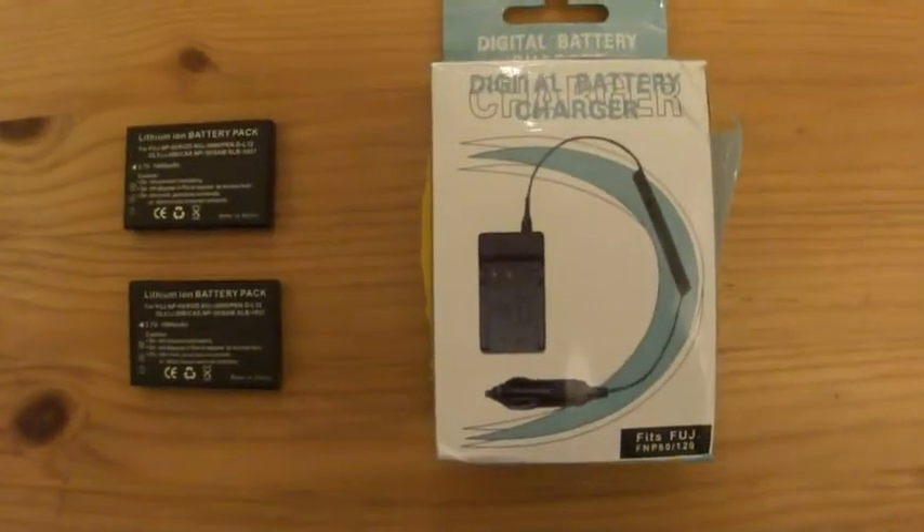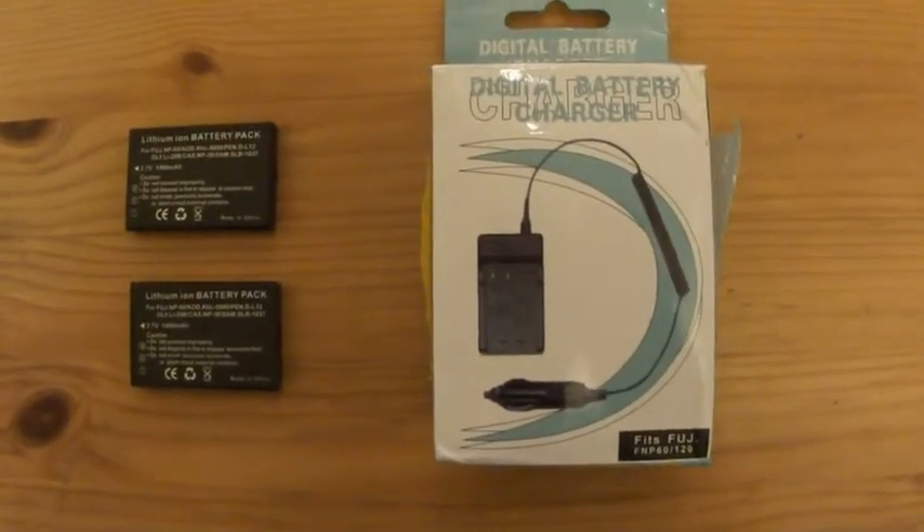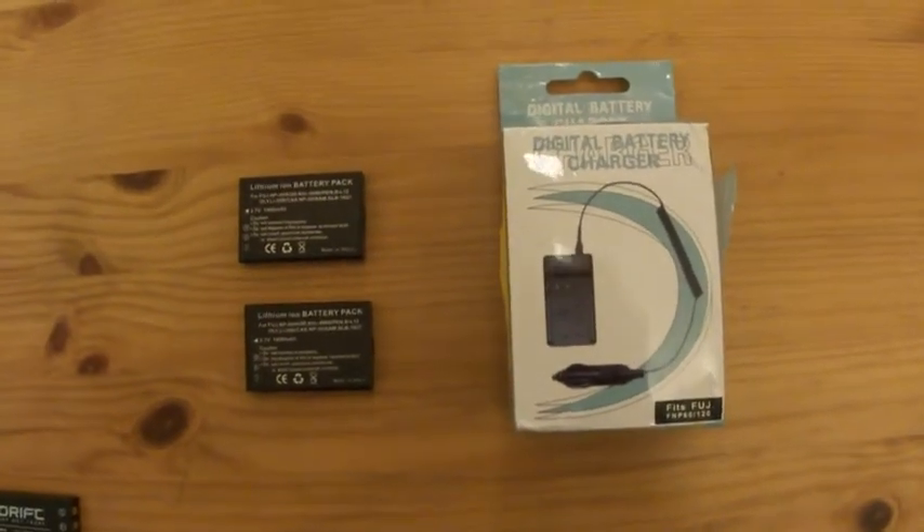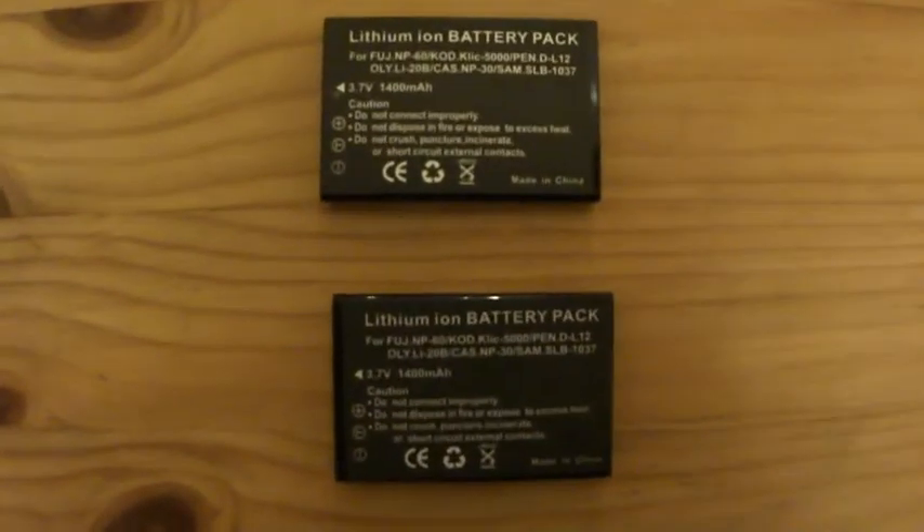Let's be honest, this came from China. These aren't original Drift parts. But for £15.99, what do you get? Well, you get a box, and then you get two additional batteries.